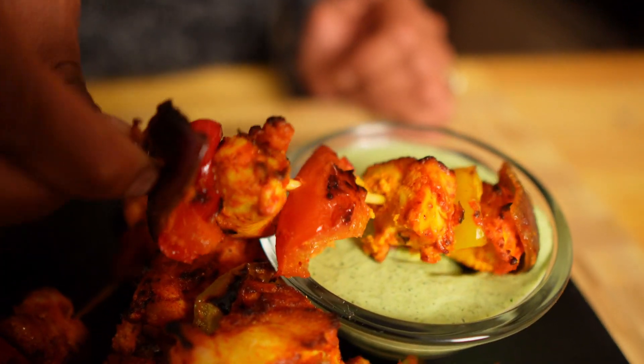My chicken tikka is ready. It looks so yummy. Let me give it a try — dip in my yogurt sauce. I can't explain in words, it's so tasty. The meat is tender, perfectly cooked, and the sauce is so amazing. It gives that creaminess and minty freshness. Oh my god. And the veggies — everything is just melt in your mouth. It's really good.